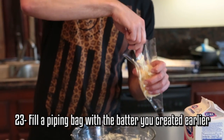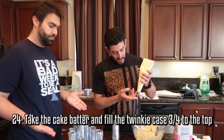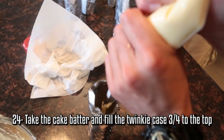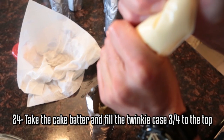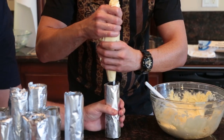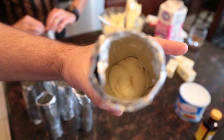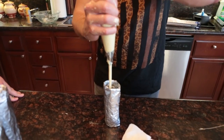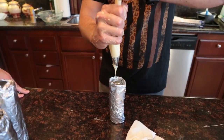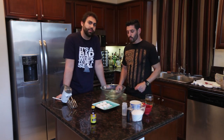And while Amir does that, I'm gonna take our batter and fill this piping bag with it. You want to take your cake batter and fill it about three quarters full because it's gonna expand. Our oven is definitely preheated at this point to 325 degrees. We're gonna put these bad boys in there for 30 minutes. We're gonna be team efficiency and get on to making some cream filling for these.